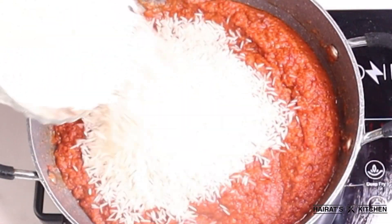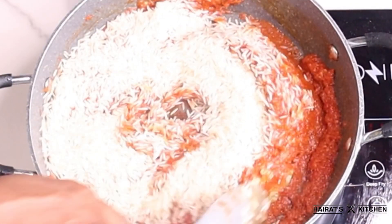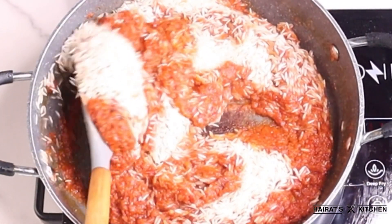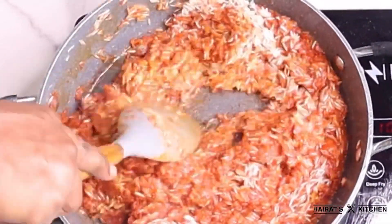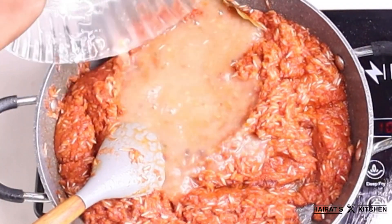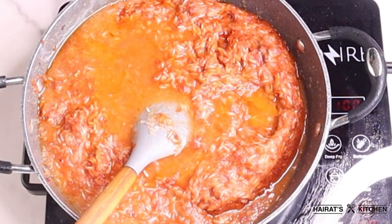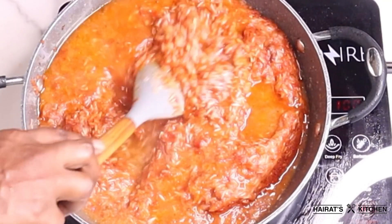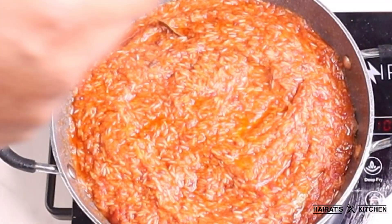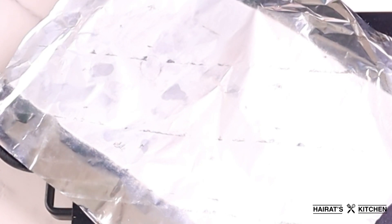After that I'll add my basmati rice and stir for everything to be mixed well. Next I'll add my chicken stock and a little water. Jollof rice doesn't need a lot of water — it just needs heat and small amounts of water, and you are good to go.